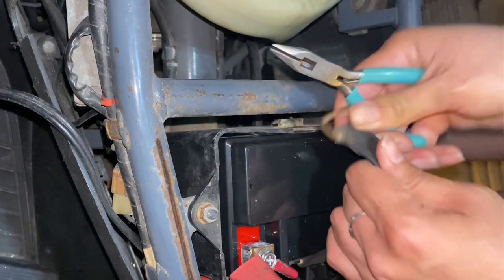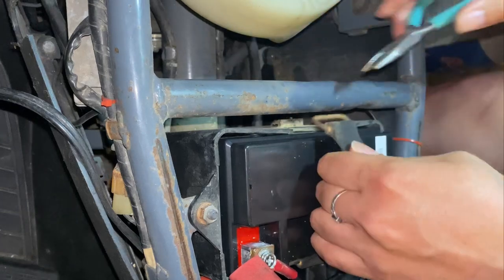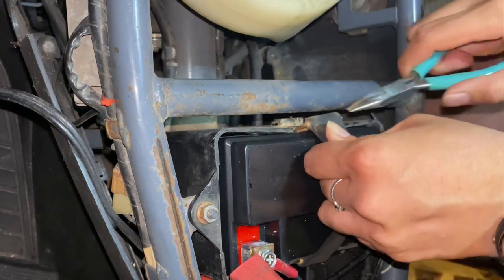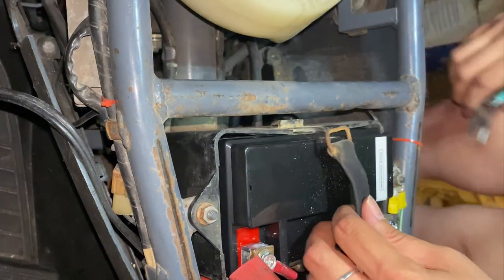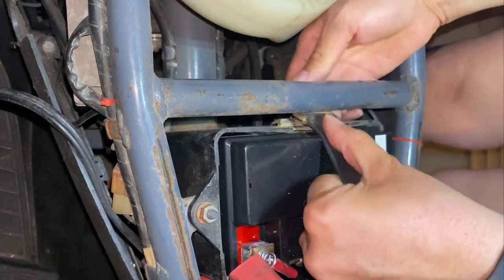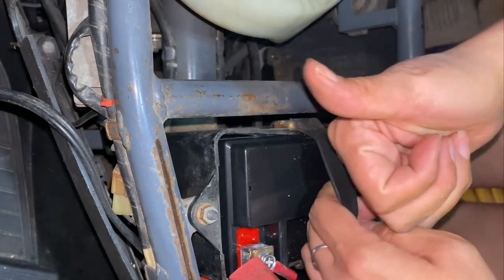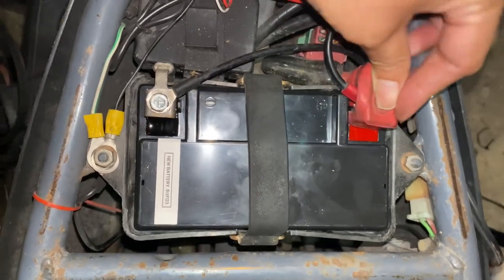When you change your battery, please use the front buckle — I just like to be on the struggle bus, as you can tell. The pliers work way better to remove the buckle, but they kind of suck when you have to put them back, so I just used my hand. Make sure the positive terminal is covered with the little rubber piece it comes with.